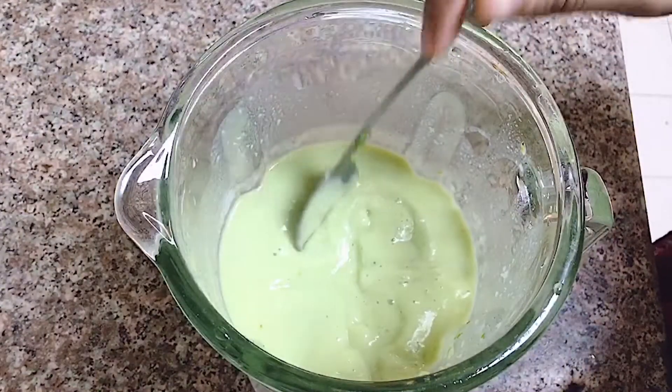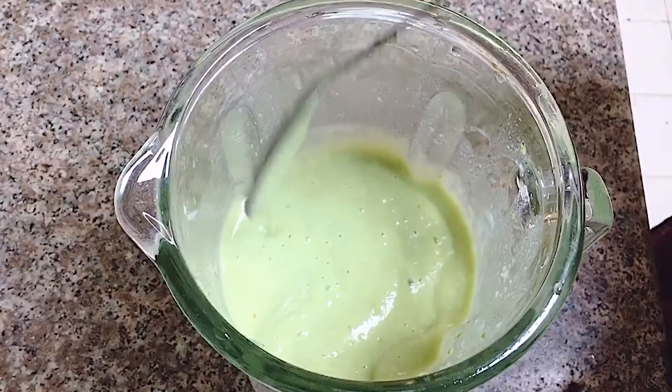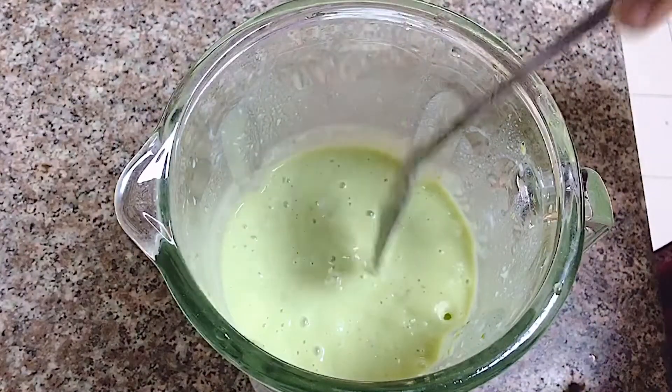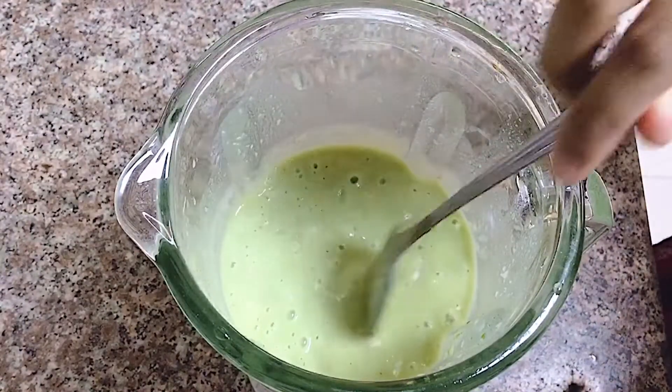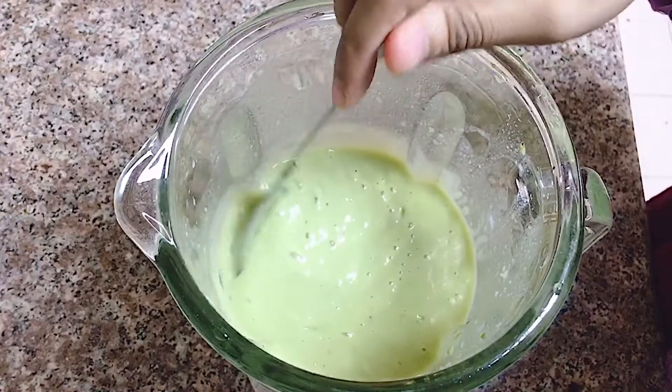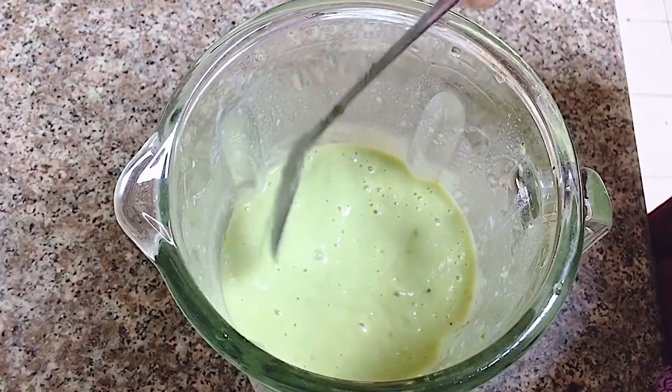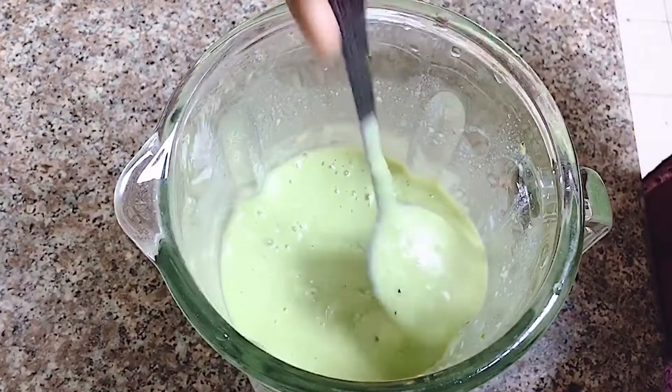I also have to add a little bit of water. I am going to add a little bit of water.